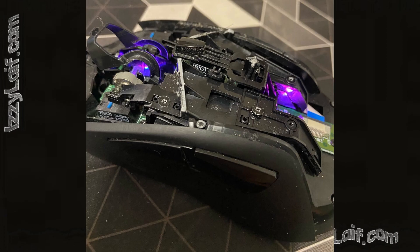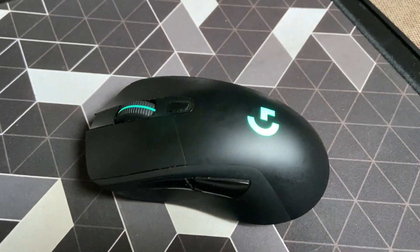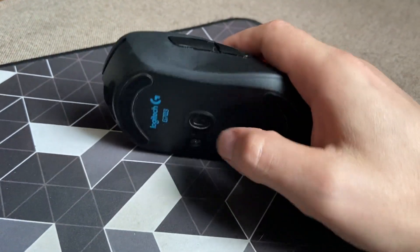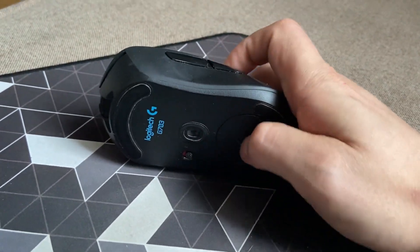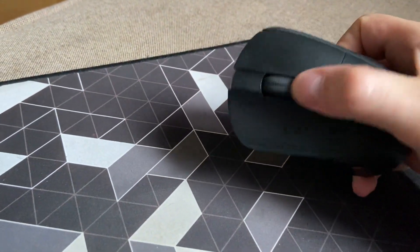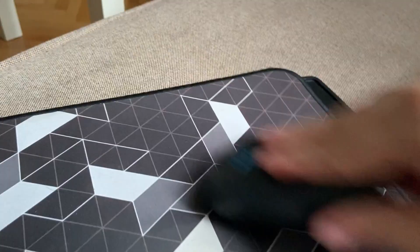Logitech G403, and Logitech G703. It's safe to assume that this method will also work on other mice models from Logitech. All you have to do is disconnect your mouse from the USB port if it's a wired one, or just turn it off with the switch if it's a wireless model, flip it over, and vigorously run the scroll wheel on your mousepad. Do this for about 30 seconds.